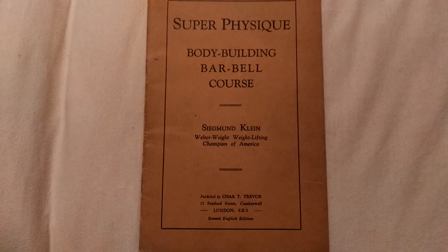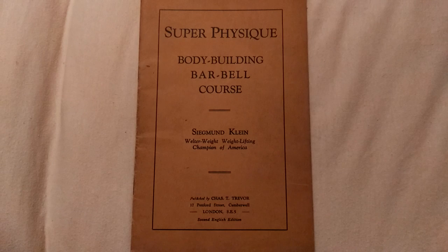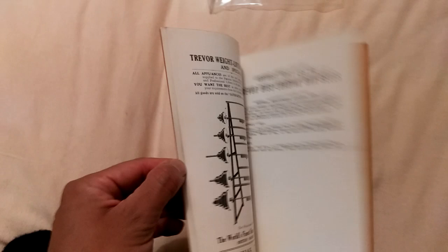This particular booklet — a very simple bodybuilding barbell course, which I'll now flick through with you — was one of Sigmund Klein's only courses he ever actually wrote.